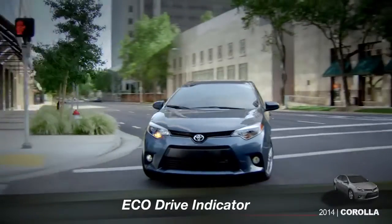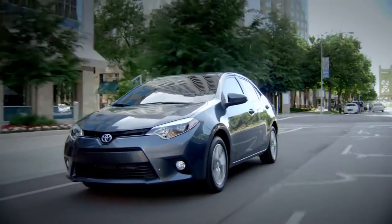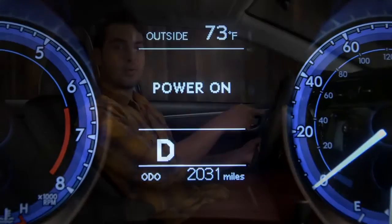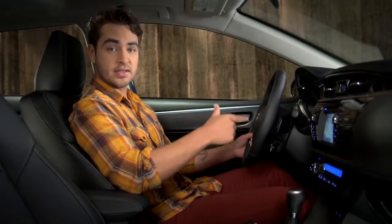The Eco Indicator can help you get more miles out of each tank of gas by coaching you to drive more efficiently. If you don't see it in the multi-information display, press the Display or Disp button on the steering wheel repeatedly until you do.